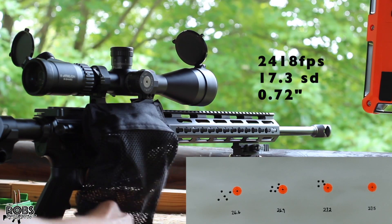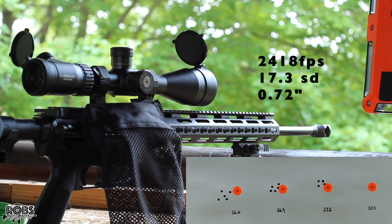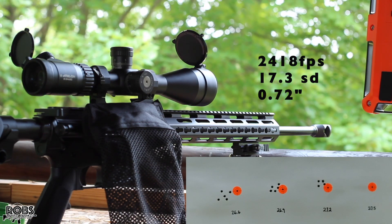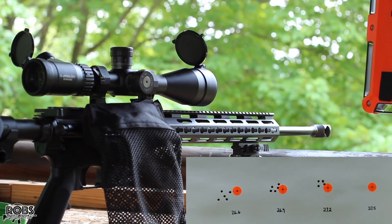That looks to be the best group so far. Brass looks just fine. That one we were looking at 2,418 average with a 17.3 SD. Not terrible numbers — this is new brass. We are moving up to the highest charge today at 27.5 grains.